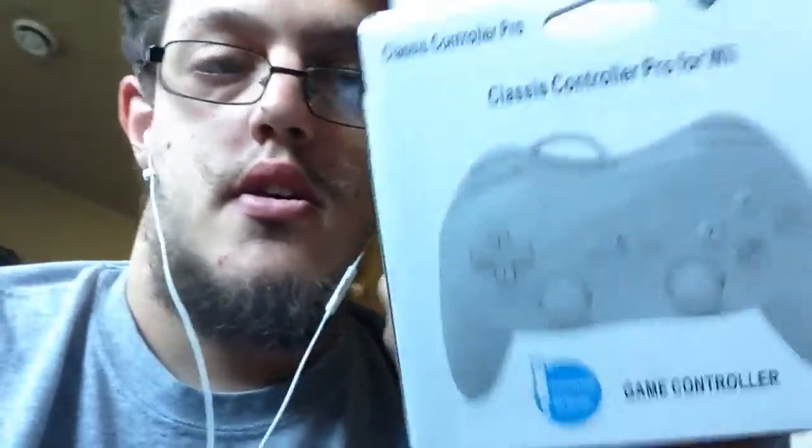Hey there everybody, Comedy Loversome here. Today I did get a package in the mail. It's the Classic Controller Pro for the Wii and Wii U, I think. That's what the seller said on Amazon.